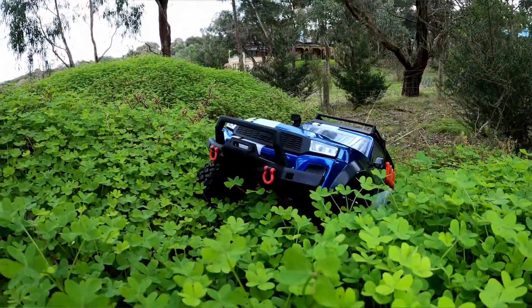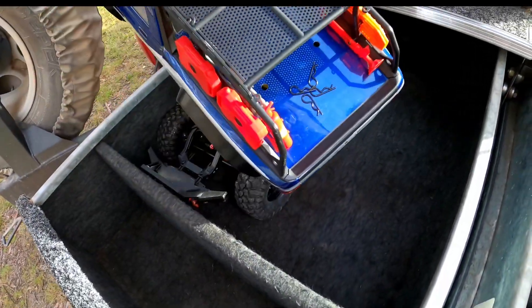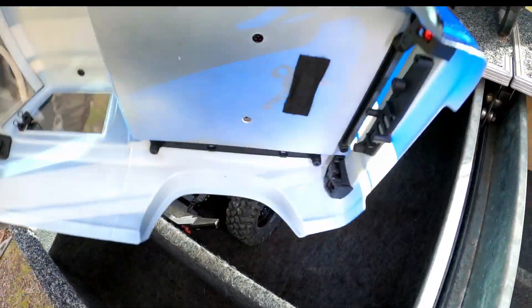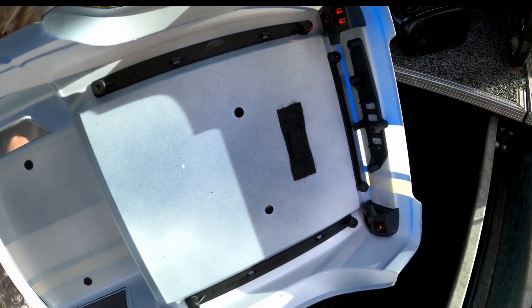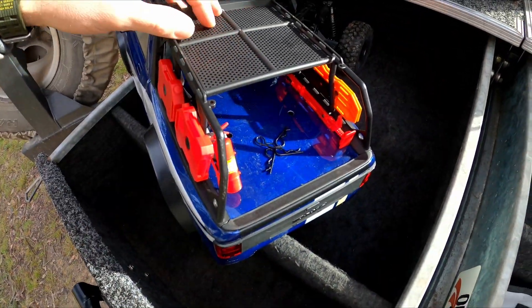I'm just getting ready to take the TRX4 Sport out for a trail test. It just occurred to me to show you something I've done on various models in the past — I've stuck a small magnet, just a small rare-earth magnet, underneath the body, and that way I don't lose my body clips.